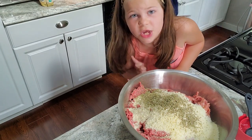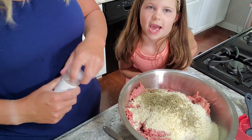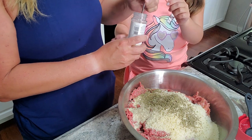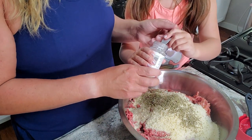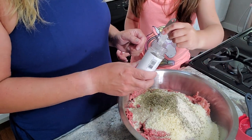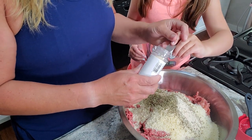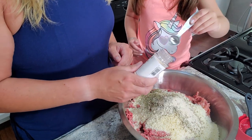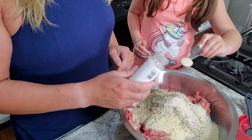Meatloaf is so good — yummy in your tummy! Next we're doing onion powder. We want a tablespoon, so do three teaspoons. Hold it level, pour it in, and shake so it's nice and flat. Good job — two, and one more time.